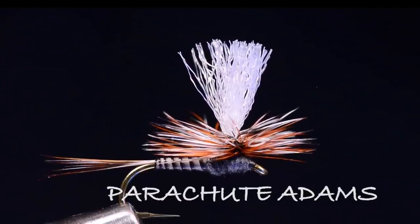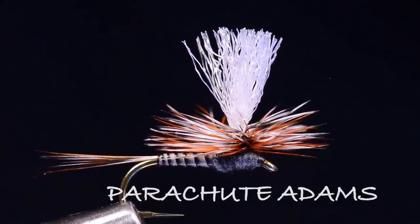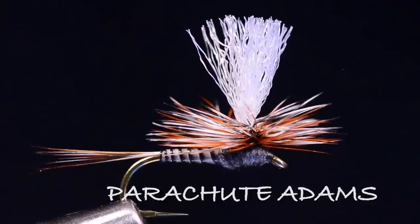Hey everybody, today we're going to tie a Parachute Adams. This is one of my very favorite flies. I've fished this all summer long. It's obviously one of the most popular flies around, and that's probably why you're here trying to find out how to tie it. I'm going to tie this one on a Tiemco 100 SPBL, and this is my variation on it. I do make a few alterations to the original pattern to make it float better, make it a little more visible, and just altogether a prettier fly.